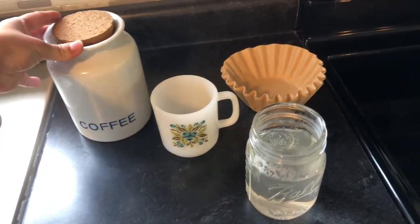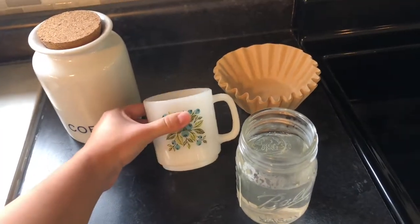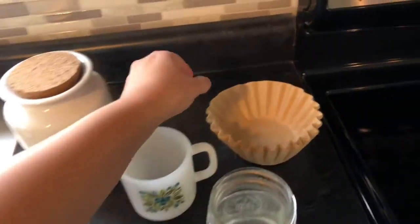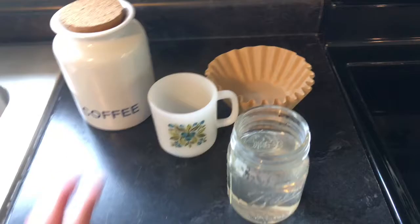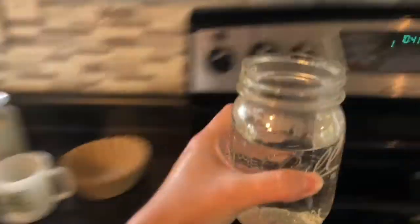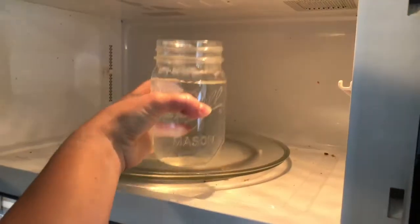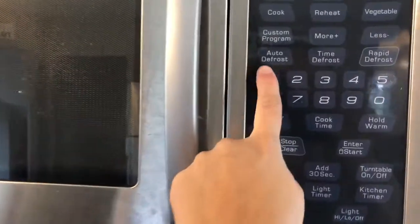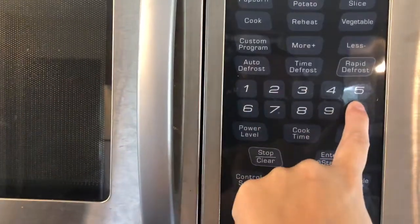So for this you obviously need coffee, a coffee mug, some water that you're going to be heating up, and some coffee filters. All I'm going to do is heat up this water by putting it in the microwave. Of course you can use a tea kettle to heat up your water, whichever way works best for you, whichever way that you prefer.